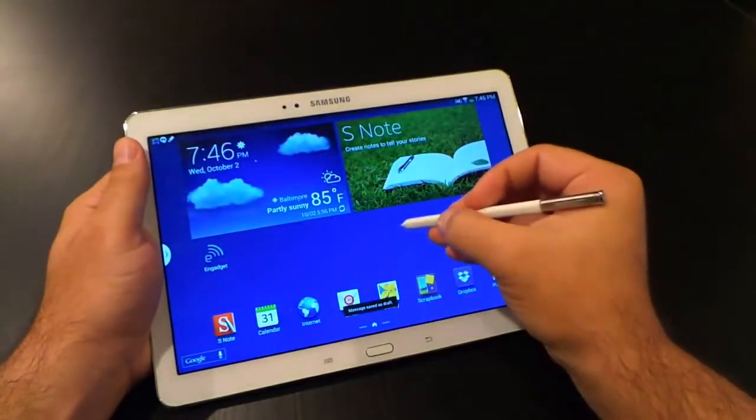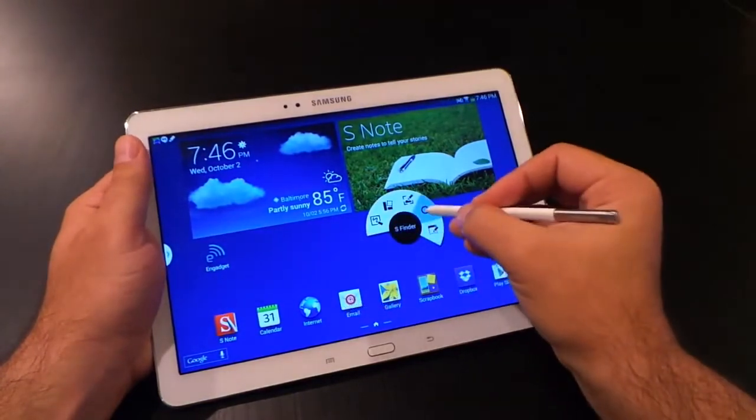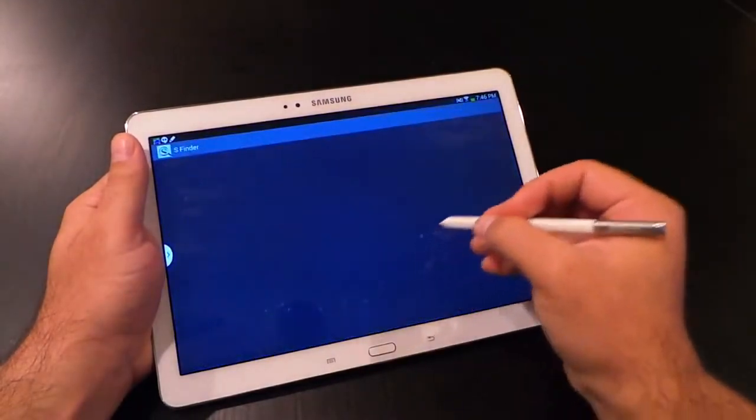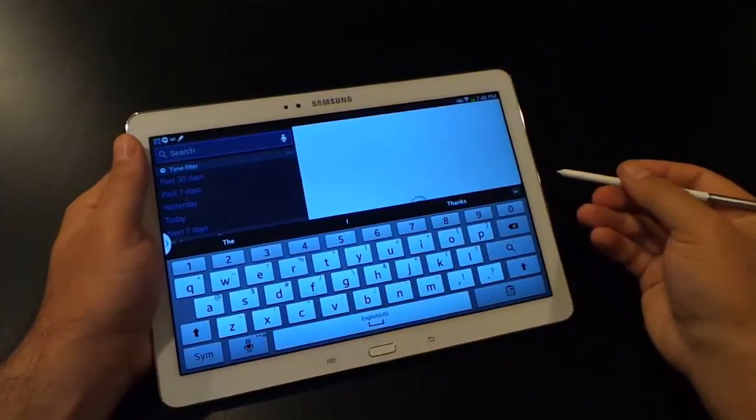The fourth option is S-Finder, and it basically allows you to search across your entire device — your pictures, your memos, your scrapbook, and the web. So it's an all-in-one kind of search.